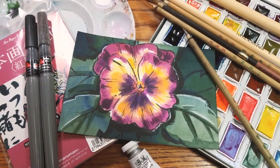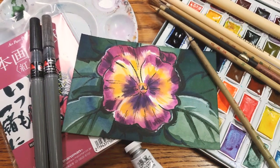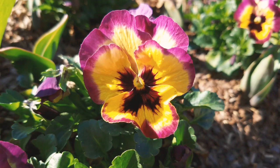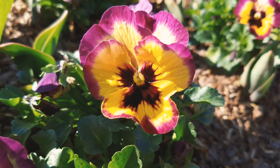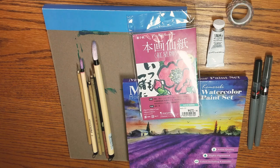Hey art nerds! Today we've got another edegame watercolor tutorial. I'm working with a different edegame paper this time. This is one I picked up when I was in Japan, and this is the reference image I'm going to be using. It's a photo of one of the pansies at Cheekwood Botanical Garden before they had to shut down due to COVID self-isolation concerns.